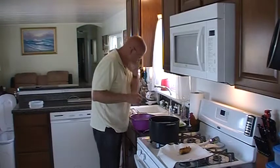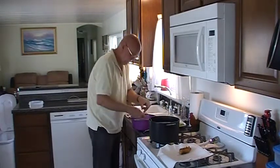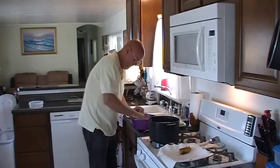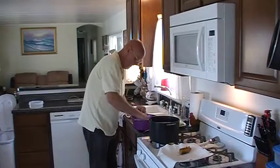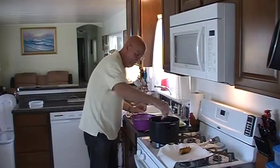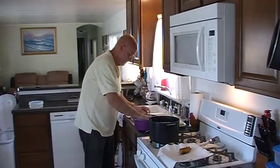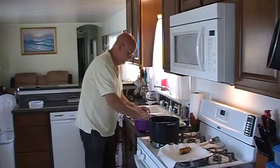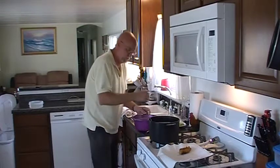The zucchinis are looking pretty good. A couple of the onions in there. I'm going to try these avocado slices — I have no idea if this is going to work or not. I just love avocado, so I'm going to give it a shot. I've got my oil heated to about 350-360, according to the package directions.